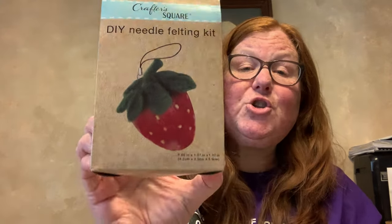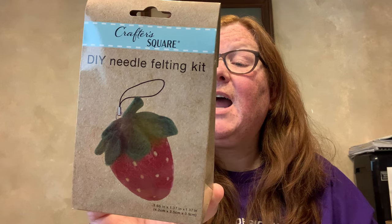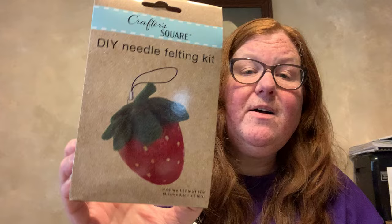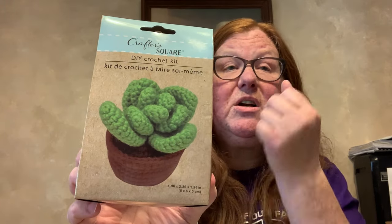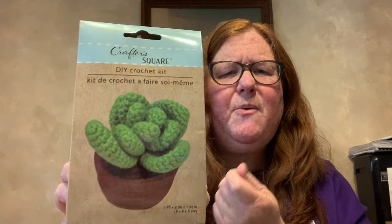Then by Crafter Square, I found these DIY crochet kits. They come with everything you need: one piece foam pad, three piece felting needles, one piece nine-shaped needle, one piece key chain, wool, and instructions. I got it in the strawberry and also in the plant — it looks like a succulent to me — and there was pink, blue, and other colors available. I also got an embroidery hoop kit by Crafter Square — it includes one plastic embroidery hoop, one fabric panel, one sewing needle, and three thread colors, in strawberry.